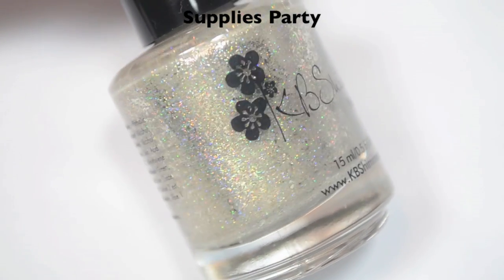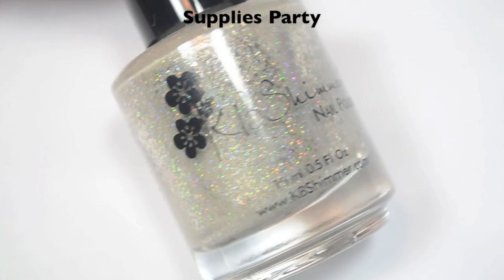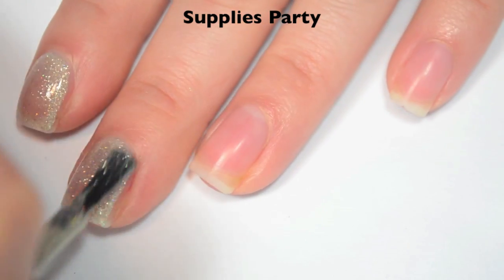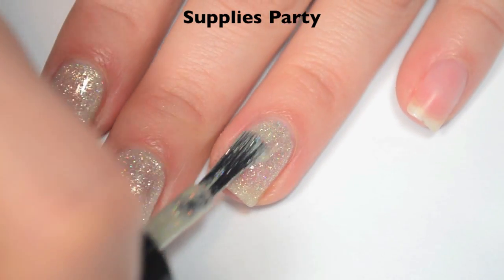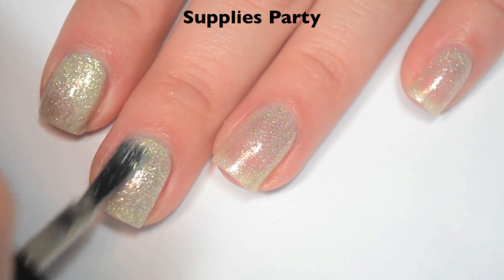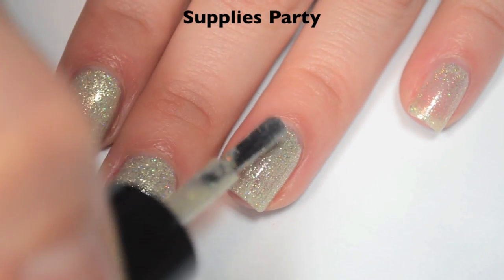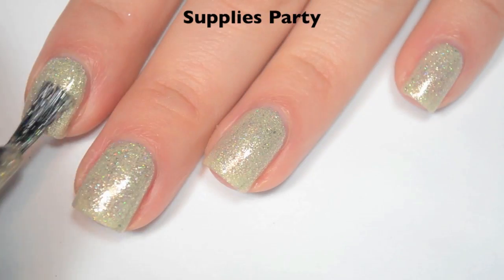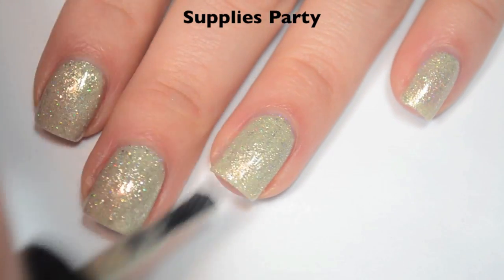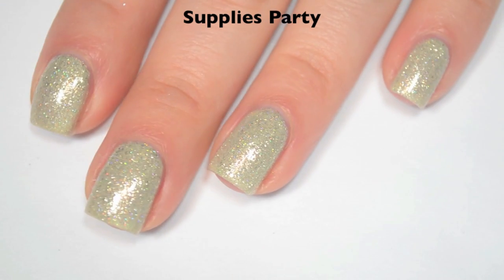The next polish is called Supplies Party, and this is kind of like an off-white base with super reflective silver flakies and holographic in there. Here is one coat — this one is a little bit sheer on that first coat, but super, super sparkly. This is another one that will run and pull at the sides of your nail if you do too thick of a coat, so you want to thin your coats out. Here is two coats — this one builds up well on two, but I still have some spots where I can see my nail showing through. So I'm going to do a third coat. This one does dry a tiny bit textured — not terrible, but you will want top coat. Here is three coats, and three coats does cover up those little pink spots. Some of that holographic has little tiny micro glitters, so you can feel a little bit of roughness. So there is three coats of Supplies Party.